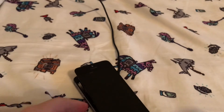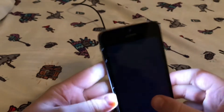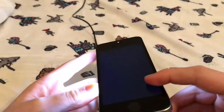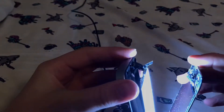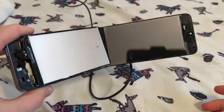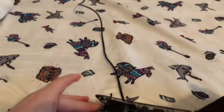Oh my gosh, if this still works... Something weird going on down here. Oh my gosh, that's bright! That is bright! What, how does this still work? That makes no sense. Hold on guys - the back of this is just a mirror, look! It's literally a mirror.